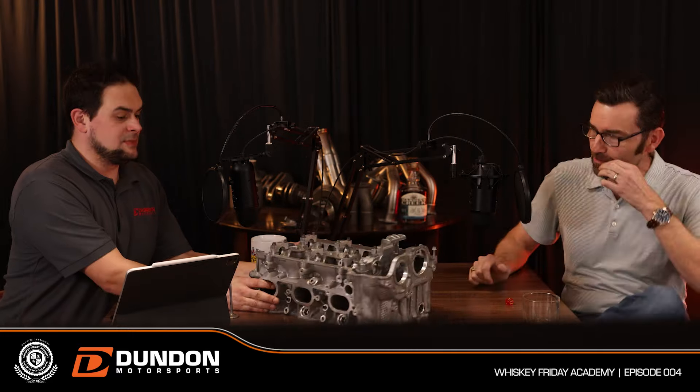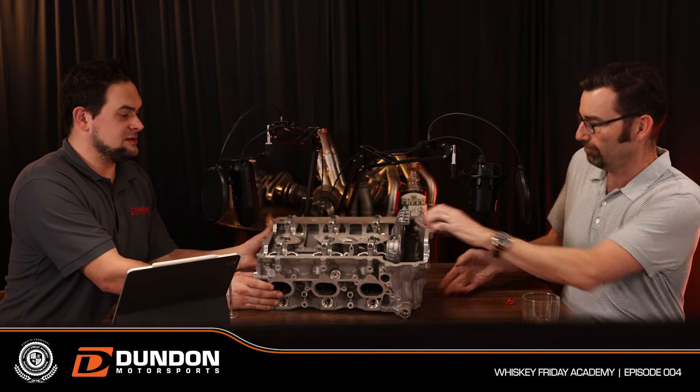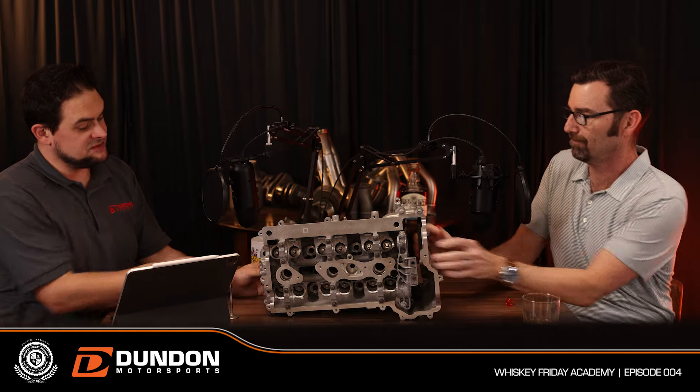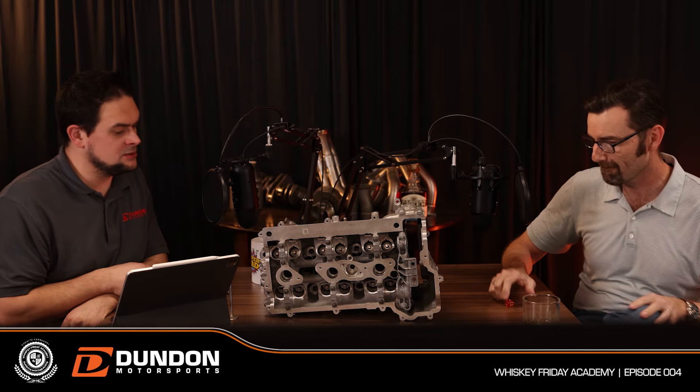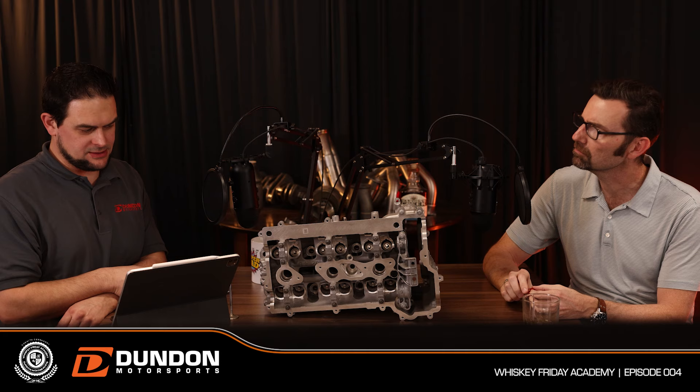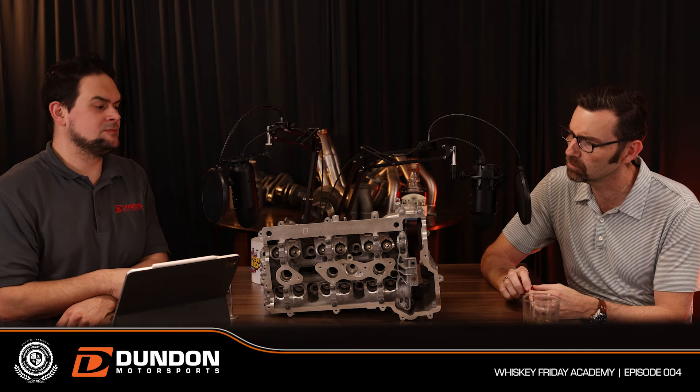Let's talk about the valve train — how the air gets from the outside of the engine into the engine and back out. This is a 981 GT4 cylinder head that has been ported, modified, and had other bits worked on by us, about seven or eight years ago.